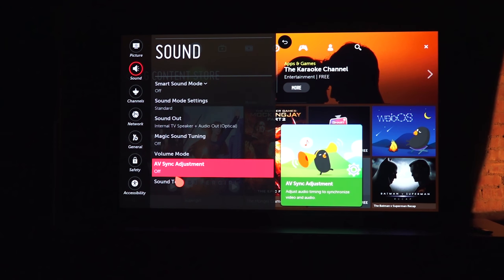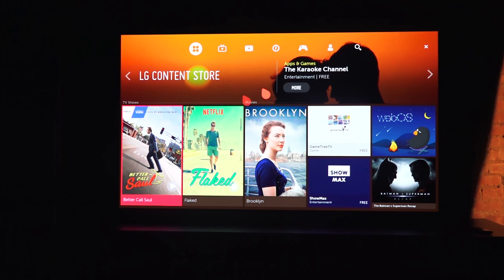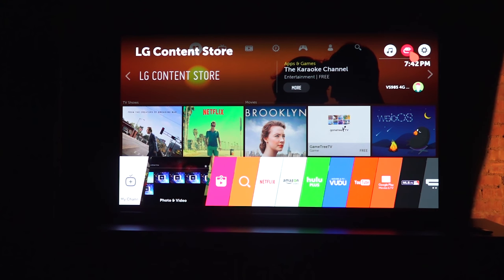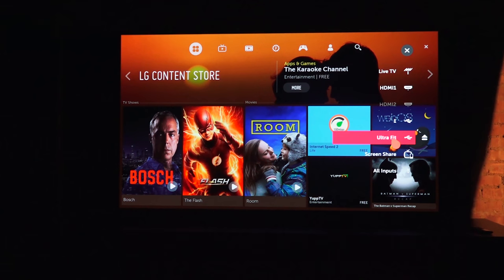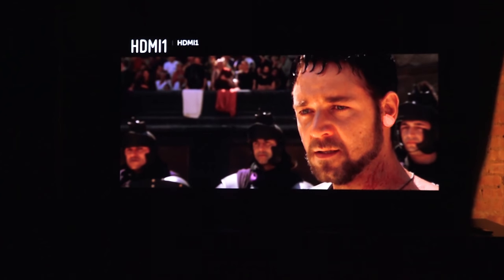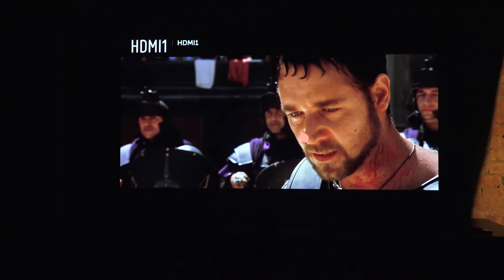Dolby Vision is a technology used both in cinemas and on the LG G6. A few applications will be taking advantage of it, including Netflix and Vudu. Shows like Marco Polo already support Dolby Vision, and more shows will follow. In terms of movies, Jungle Book as well as Batman v Superman also have Dolby Vision experiences in theaters.